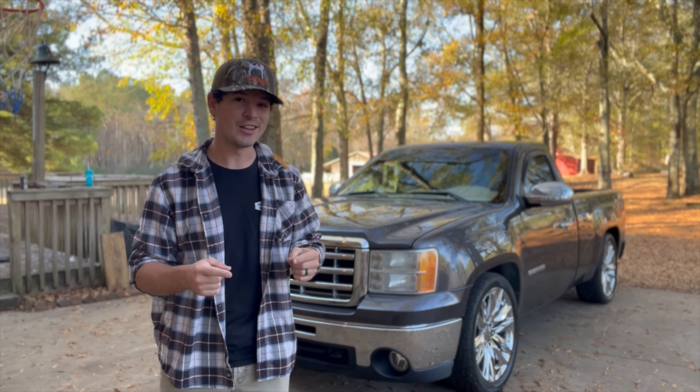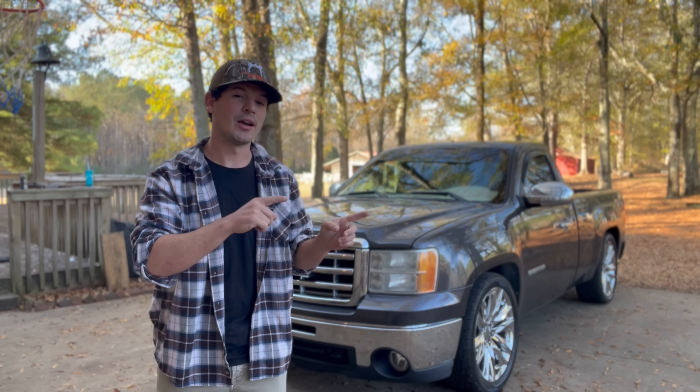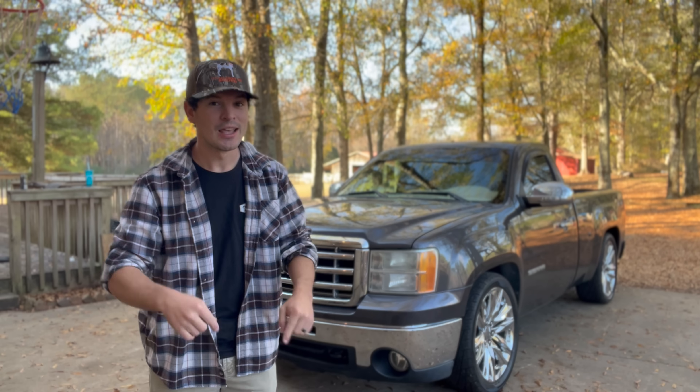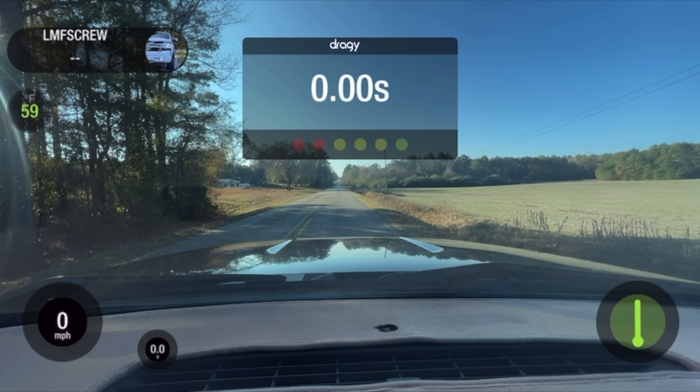We're gonna go jump to that, see what we run there, then we'll get back here, get this installed, and see if we actually do gain any performance. Here we go — just gonna let off the brake and jab it. It seems to be the way it launches best on stock tune. Let's do it.